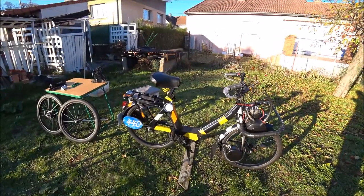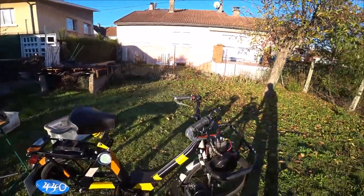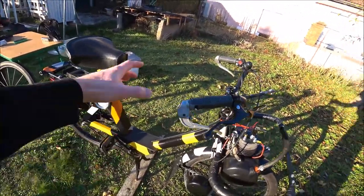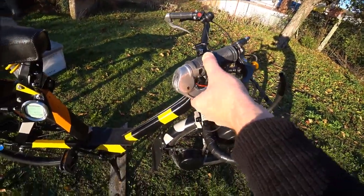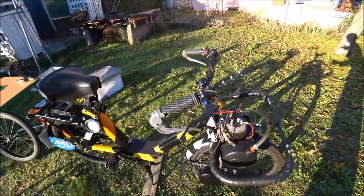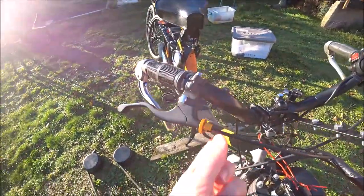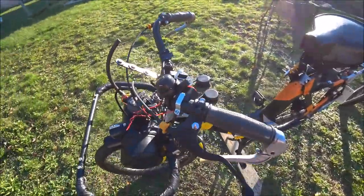Sur sa globalité, on est bien sur un 3800. On va commencer par le guidon. On retrouve des leviers d'origine — à la base c'est des leviers de frein, mais je les ai convertis. Ce levier est tout simplement un accélérateur et des compresseurs. Quand on appuie un petit peu, ça décélère. Je les ai remplacés par de bons leviers de frein cyclos, car on peut régler la tension à ce niveau-là. J'ai fait comme sur les vélos.